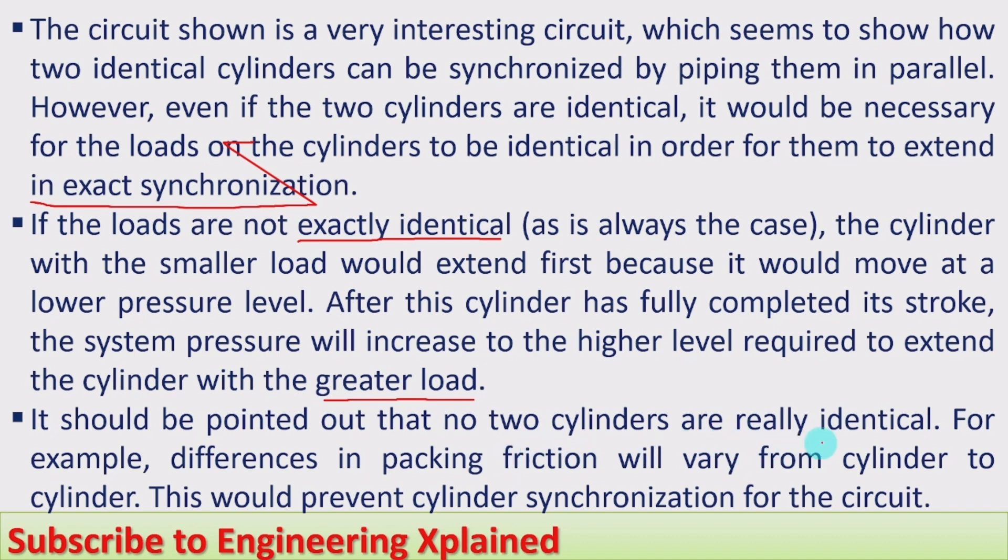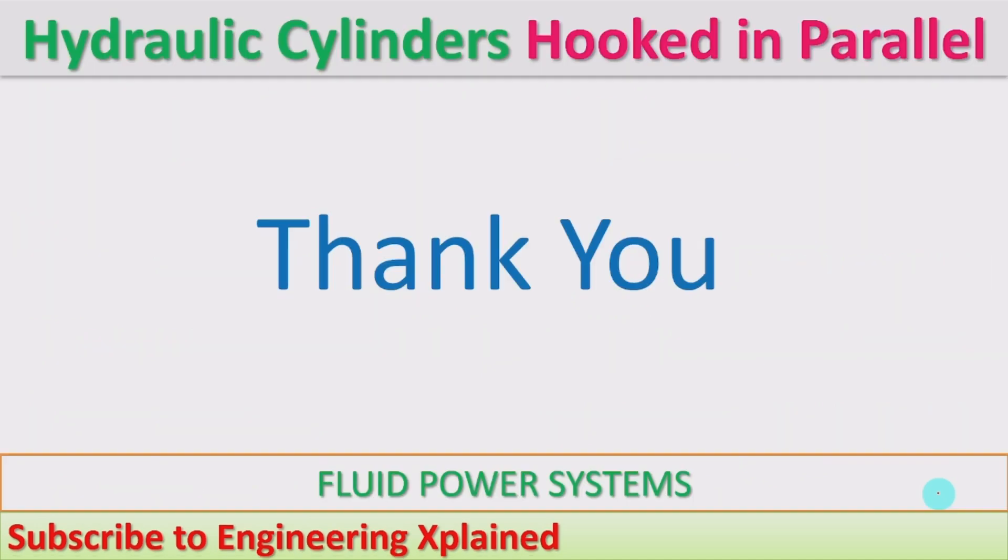It should also be pointed out that no two cylinders are really identical. For example, differences in packing friction will vary from cylinder to cylinder, which would prevent cylinder synchronization. This is a disadvantage — if the two cylinders are not identical and the load is not identical, we cannot use this parallel cylinder arrangement. If the loads are identical and the cylinders are identical, we can use the cylinders synchronized in a parallel arrangement. That is the advantage. Thanks for watching — if you like, share, subscribe, and comment.